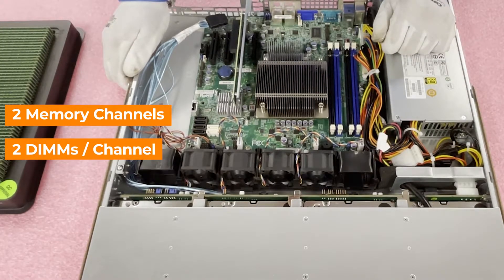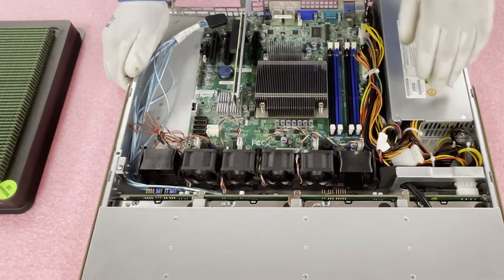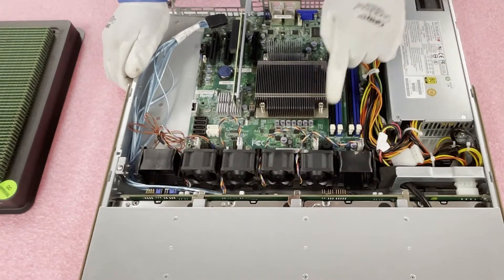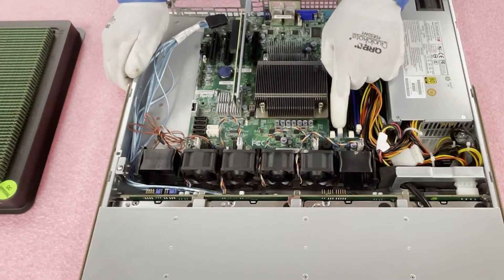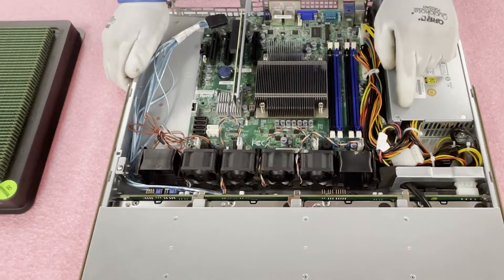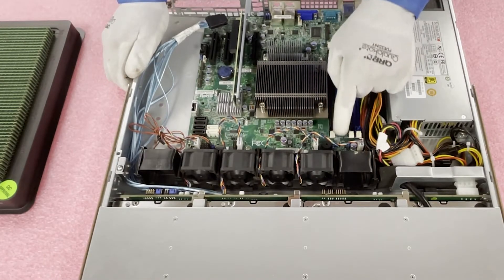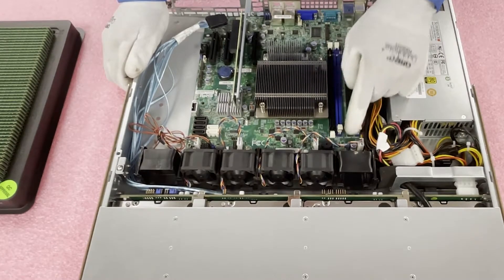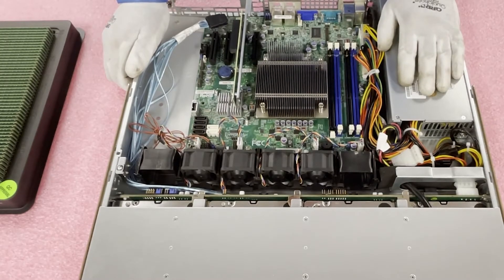With the four DIMM slots, there are two memory channels, and each channel has two DIMMs per channel. This is important if you're only putting in two DIMMs — the proper way is to put them at the start of each channel, which is the black DIMM slot. The blue DIMM slot is the second slot. So the layout is A1, B1, A2, B2. If you're putting in two, use the two black slots — A1 and B1. If only one, use A1.